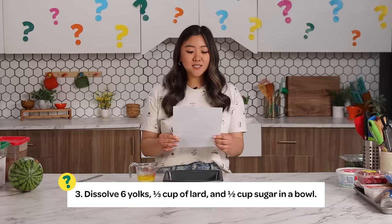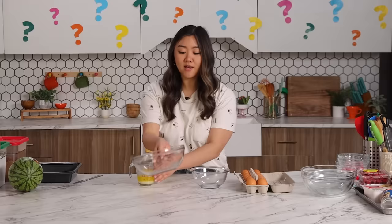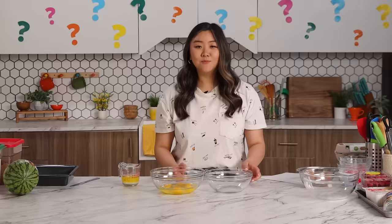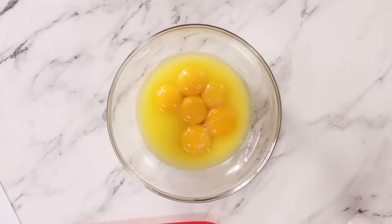Step three: Dissolve six yolks, a third cup of lard, and half cup of sugar in a bowl. I think I might need to crack some eggs. I'm thinking lard is either butter — the third cup of lard. I think sugar is sugar. So I did six eggs. It says yolks, so I am going to remove the yolks. And now we're gonna move on to a third cup of lard — I think it's the lard that I just melted. And now I'm gonna add half a cup of sugar. I think dissolve just means to combine.